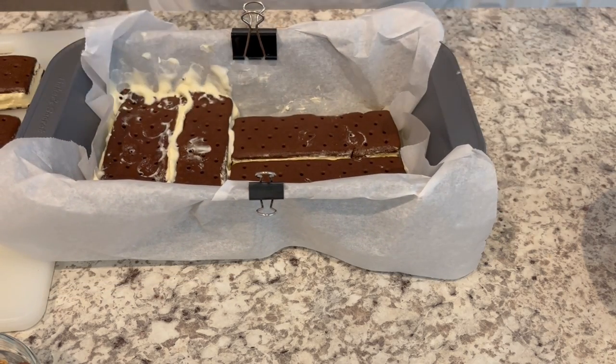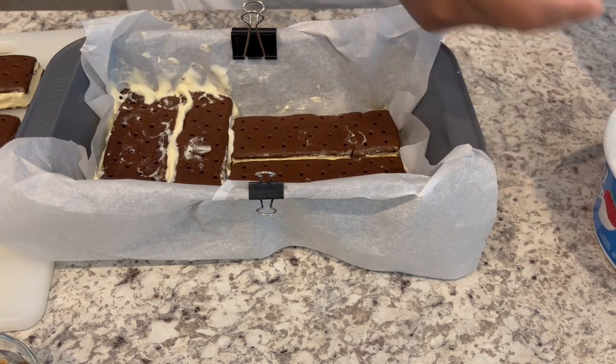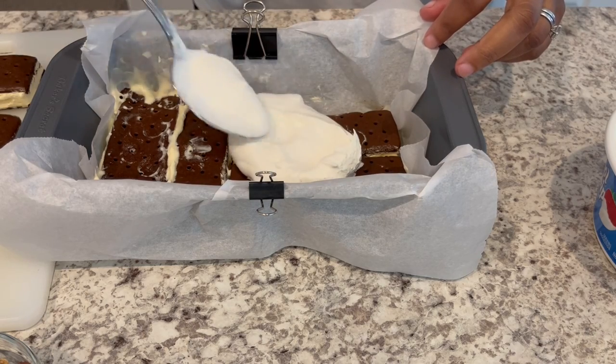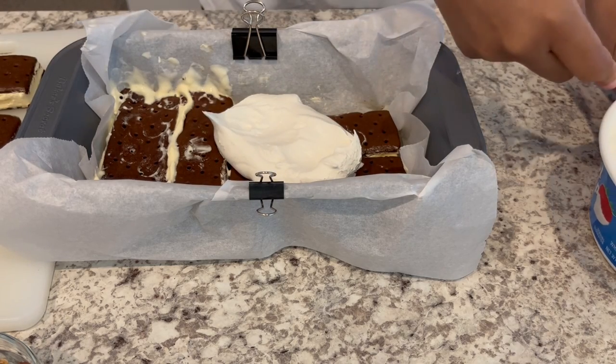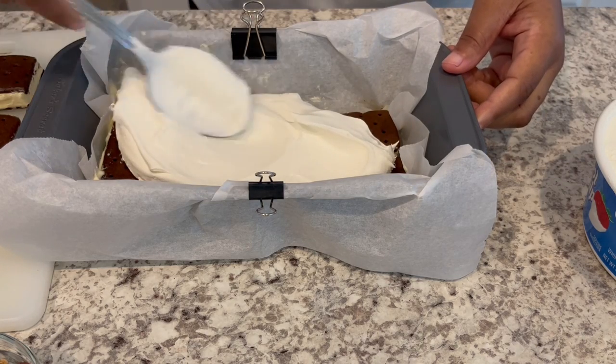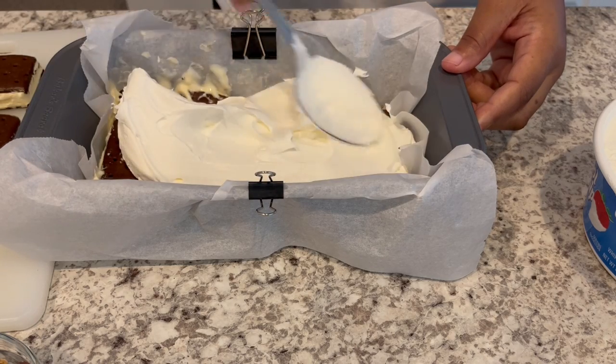Okay, so I've got that in. Now you're just going to put a layer of whipped topping down. And then you're just going to repeat those layers. Of course, you could do this in a larger pan. Like if you have a 9 by 13, that's fine. You're just going to need more topping and more sandwiches. That'll work in any size pan.